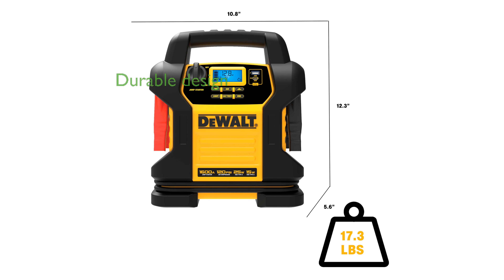Durability is ensured with metal powder-coated clamps and an informative LCD screen that guides users through operations even in the dark.